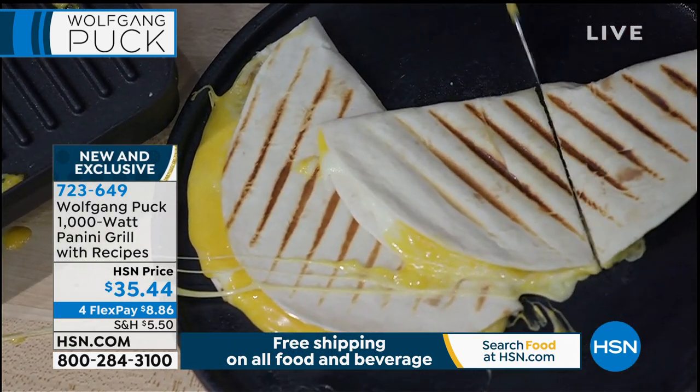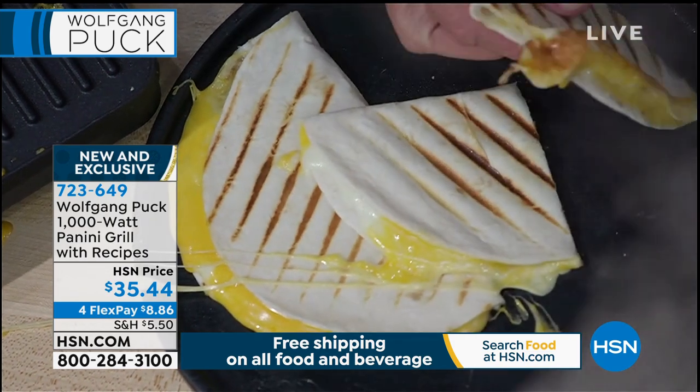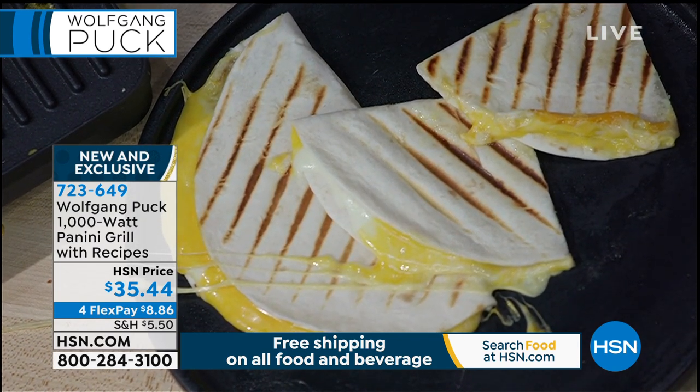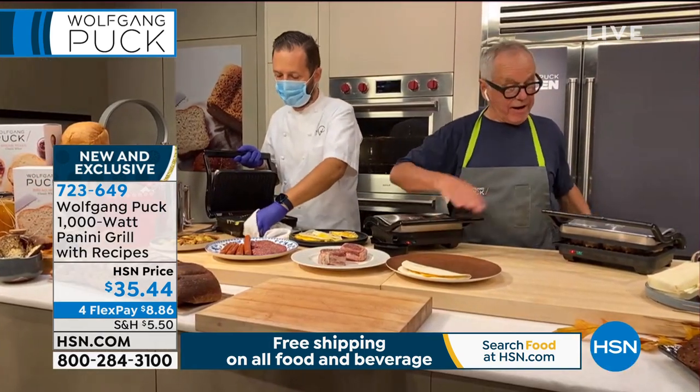You're saving so much time by cooking both sides at the same time. It's so hot. And it keeps a constant temperature too — it stays really perfect and really fast. Look how fast my bacon is getting done here.